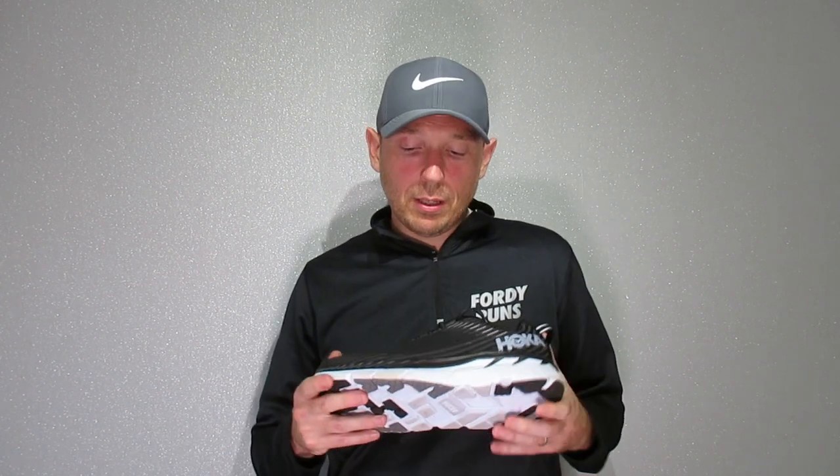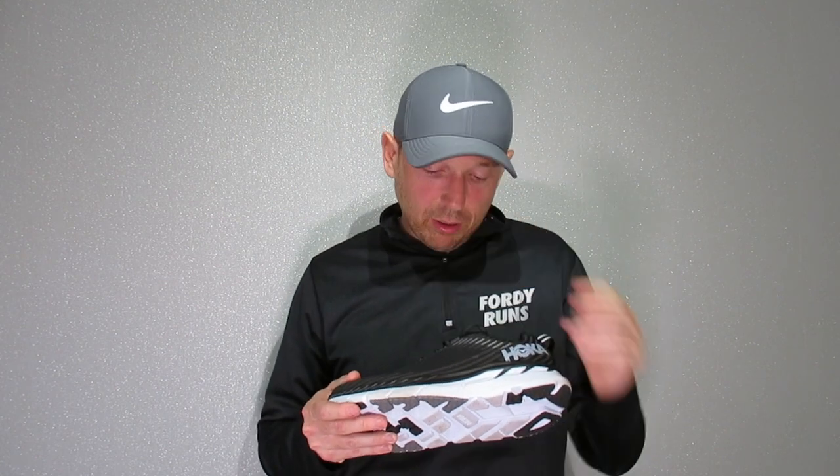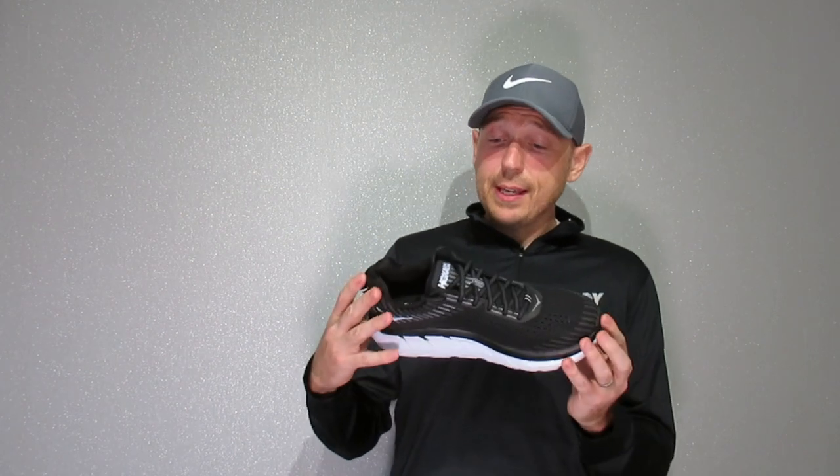They're not the lightest in the world but not the heaviest either. They've got the high stack and the meta rocker as well, so I'm getting a nice push off. Overall I'm really excited to give them a try. They've got a decent tread on them, which is great — I'll be running mainly roads but also doing a little bit of tracks along the river and stuff, so I still need a bit of grip. First impressions are great. I'm going to put a few miles on them and come back and let you know what I think.